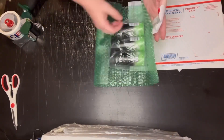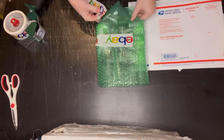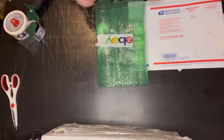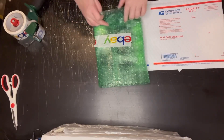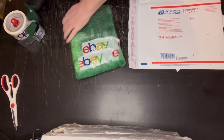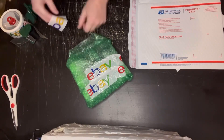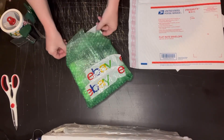The flat rate padded envelope right now is $8.30 — that has gone up a lot over the years. You can order these online at the post office website or pick them up in store. I typically order these in boxes of a hundred since I use quite a few a week, at least one or two a day usually.